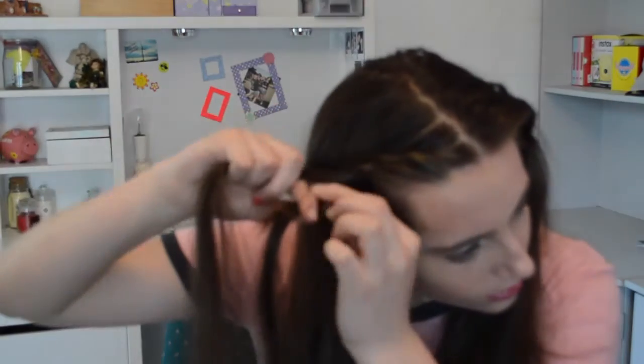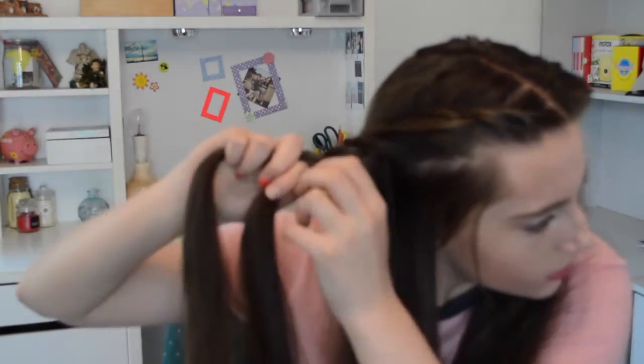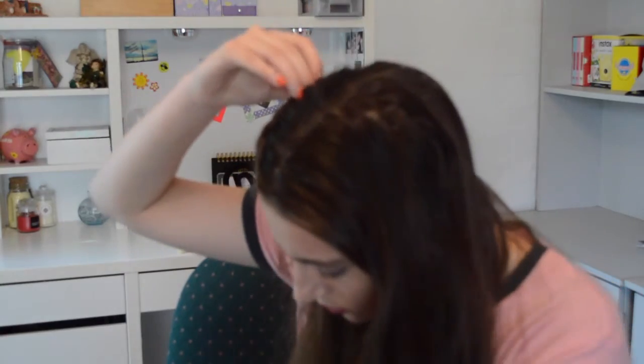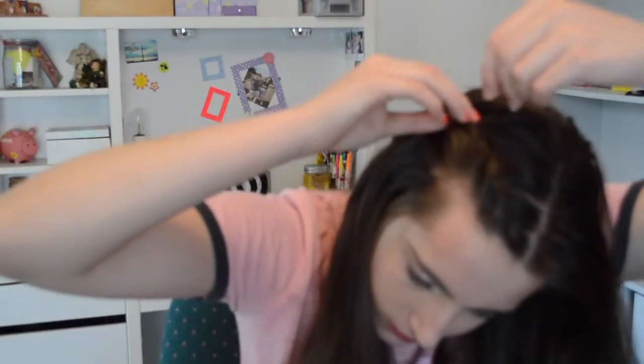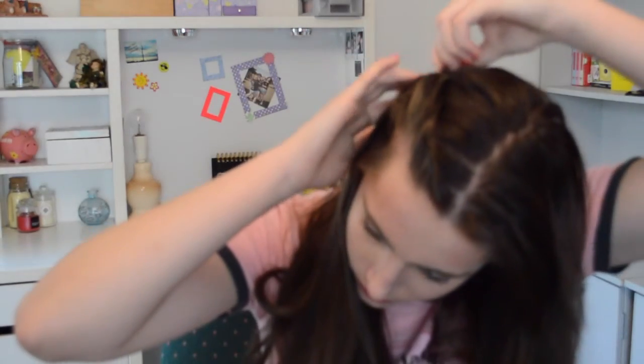Continue doing that until you get as far back on the head as you please, then stop adding pieces of hair and just continue twisting down those same strands without adding any more. Continue down until you're far enough back around the head, then check if it looks okay and add a bobby pin to secure it in place. If there's a little bit sticking out, add another bobby pin and put it back behind, making sure the bobby pin is not seen but still securing the hair. Add any additional bobby pins needed to help secure it and make sure it stays there as long as possible.